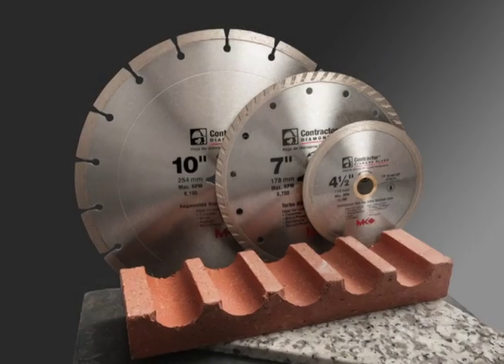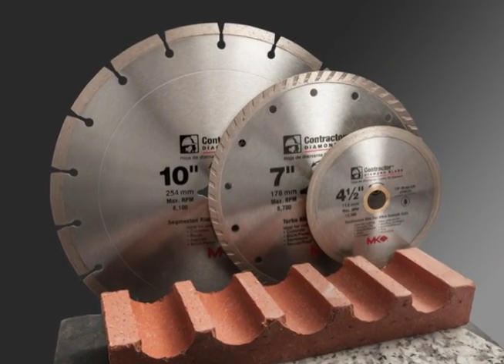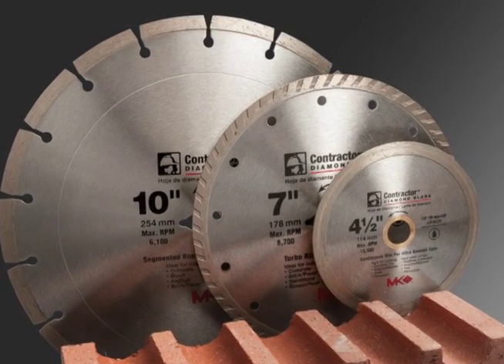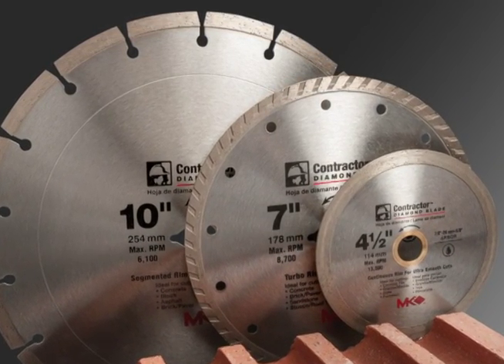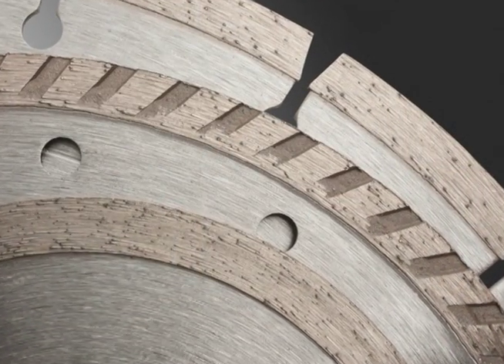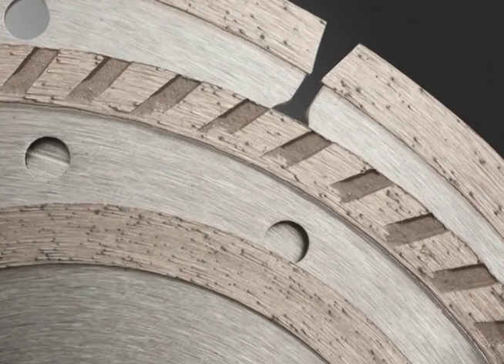MK Diamond, the leader in cutting tools and diamond blades, has produced a line of contractor diamond blades specifically formulated to deliver long life across a wide range of materials. These blades feature an 8mm rim height and 10% more diamond than standard grade blades.